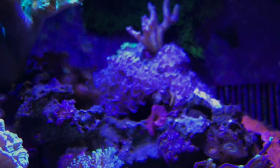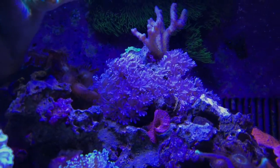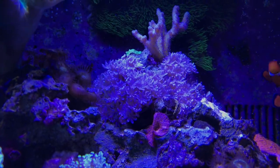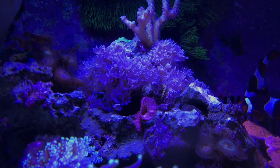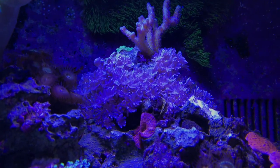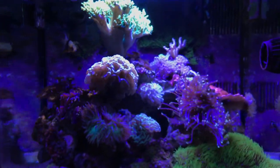Another reason I'm going to change the rocks is because I cannot get rid of this pulsing Xenia. In my opinion it is a pest coral — you cannot get it out of your tank once you start. I removed rocks and scraped it all off with knives, and it still grew back and bounced back, and now it's taken over this upper rock right here. Cool looking coral, but it's just not worth it to me.